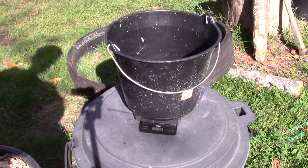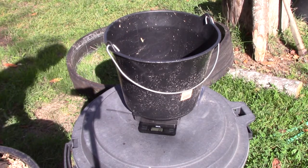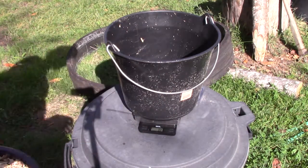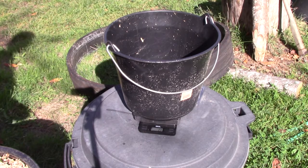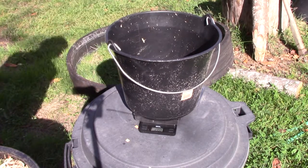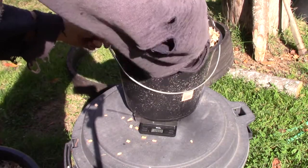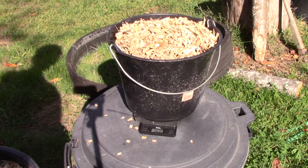I want to get an idea of the consumption of this gasifier design. I'll measure out how much wood — wood chips like these — fit into this 10-liter bucket. My gasifier has a 10-centimeter diameter tube with a 6-centimeter diameter reduction, and the cone is about 10 to 15 centimeters high. This comes out to about 1 kilogram and 60 grams.